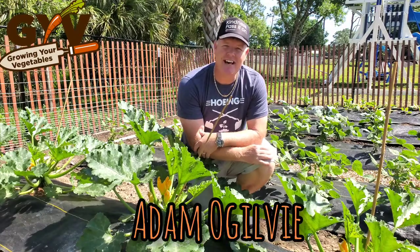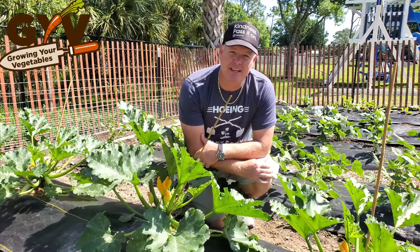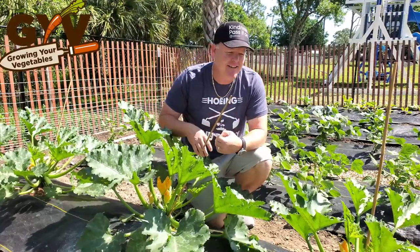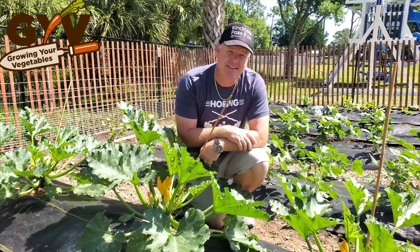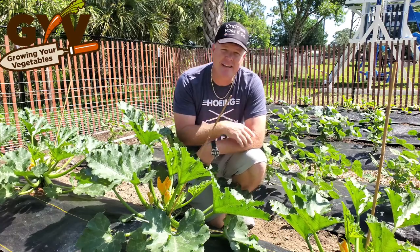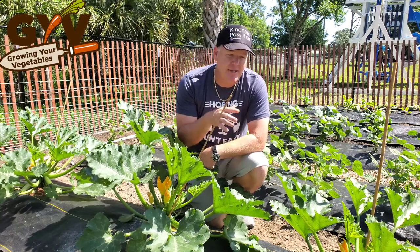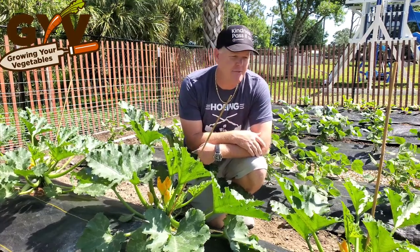What's up, my fellow gardeners? It's Adam here with GYV and I want to talk to you about growing zucchini. I have zucchini plants right here in front of me and these are the ones that I'm growing. I am just totally impressed with how these zucchinis have performed, produced, and how quickly they have produced. If you're thinking about growing zucchinis in your garden, you may want to give these a consideration for your seed selection.